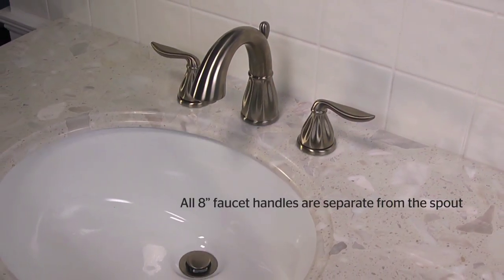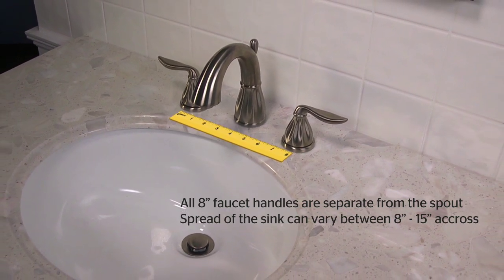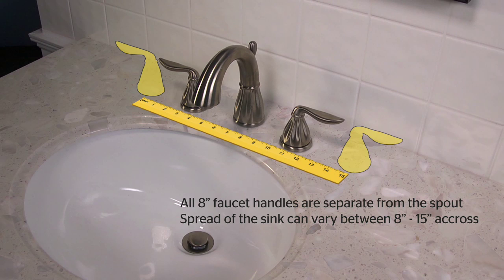This installation video will cover many 8-inch widespread 049 series models. All 8-inch faucets have handles that are separate from the spout, and the spread in the sink can vary between 8 and 15 inches across. Please confirm your model number applies to this video on our website prior to this installation.